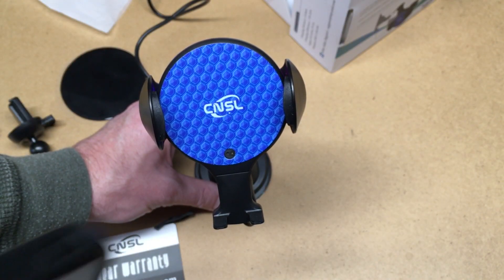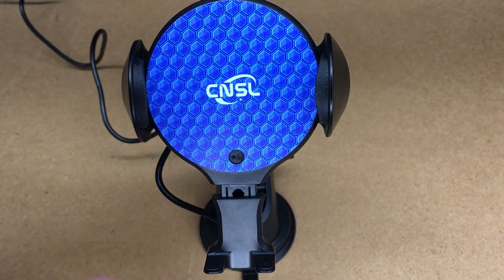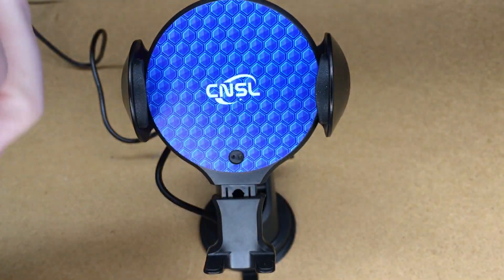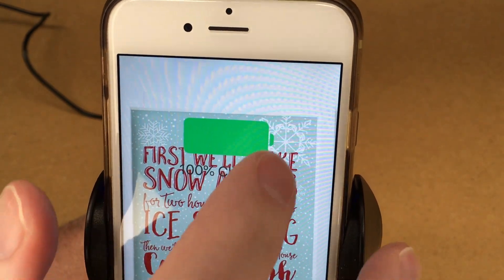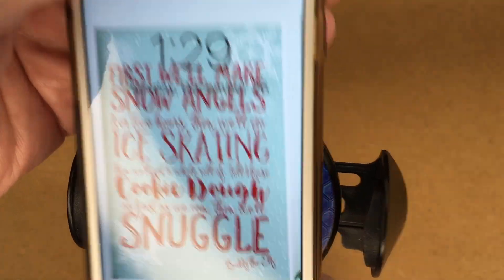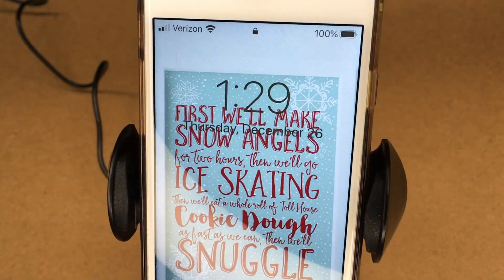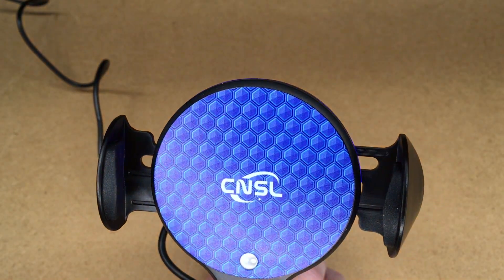Let's check this out with a phone that has the Qi charging system, because this will also charge your phone. I have an iPhone 6s with a charging pad in it to convert it to wireless — I'll put a link in the description. I can open it up, set it in here, it will grab it, and then you'll see this is charging now. When I want to remove it, I just touch the back side and lift it right out. If I want to put it back, I set it in there and it'll grab it — pretty easy to use.